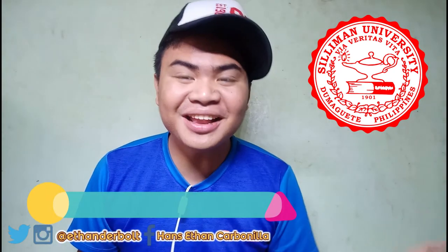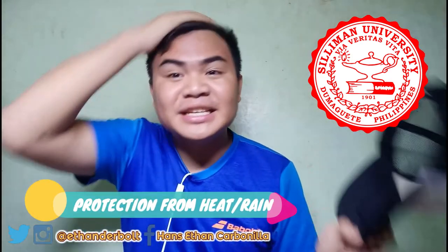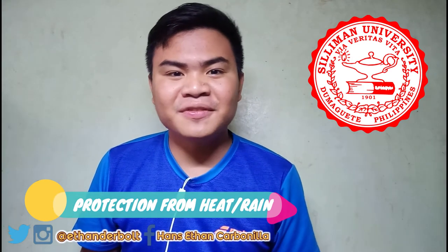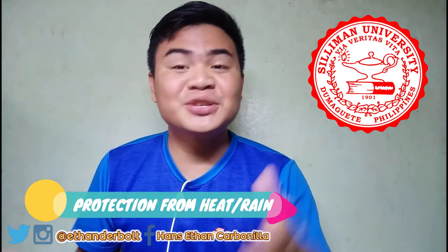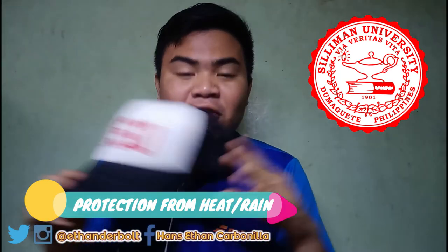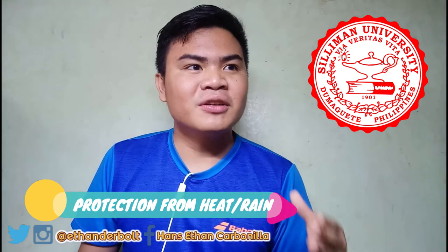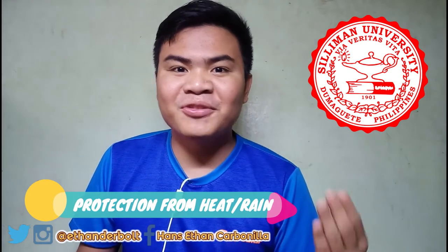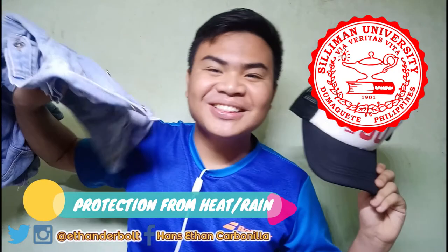A STEAM student at Silliman University should always have a cap or an umbrella. Because at Silliman University, it's like you are experiencing senior high school as a college student — you are moving from one building to another, and the buildings are far apart. To protect yourself from the scorching heat of the sun or the rain, you better have your cap, a jacket, or an umbrella.